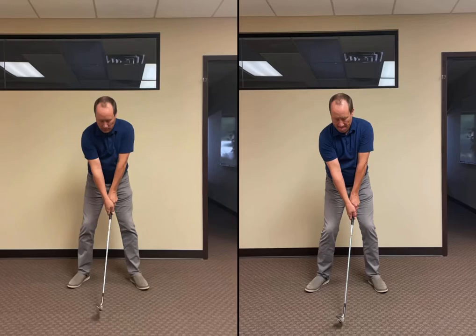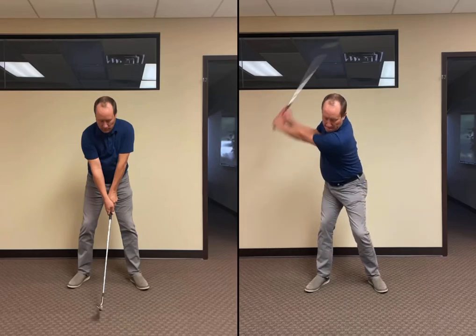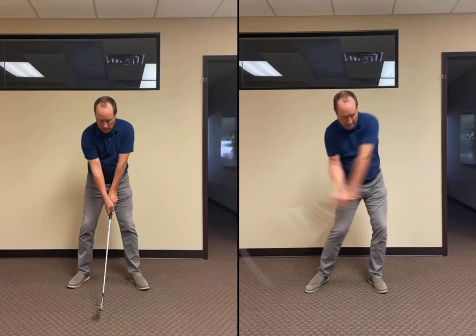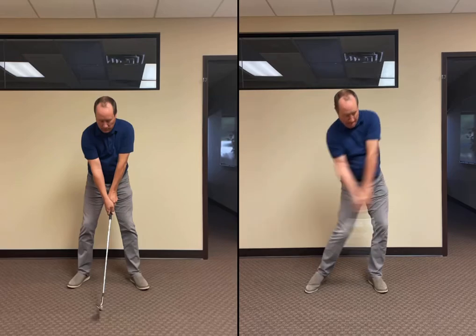Here's another example. This is me swinging indoors in fluorescent office lighting. Again, this is the standard iPhone 12 camera, and there's a ton of motion blur — you really can't see anything about what's happening with the wrist or the shaft as I come through impact.